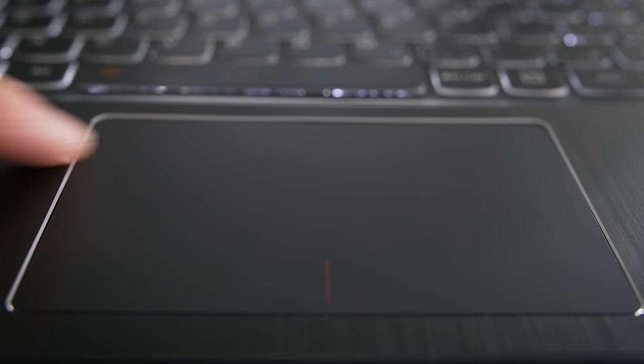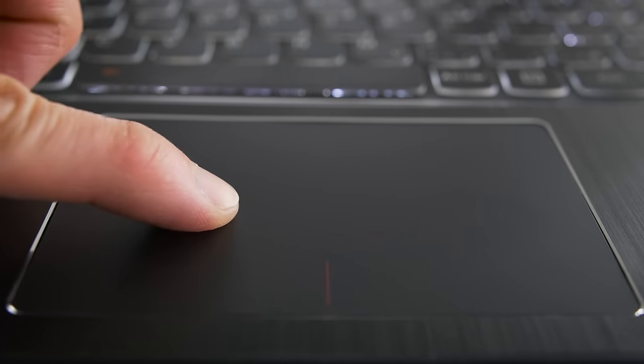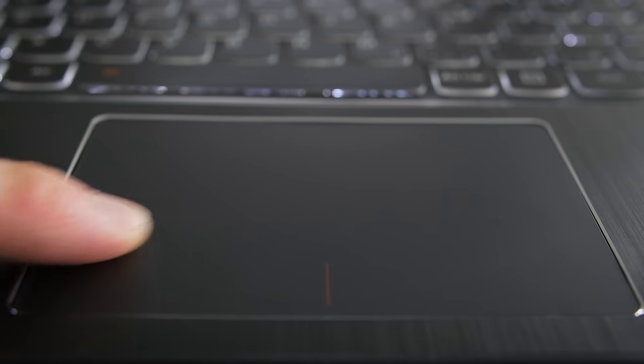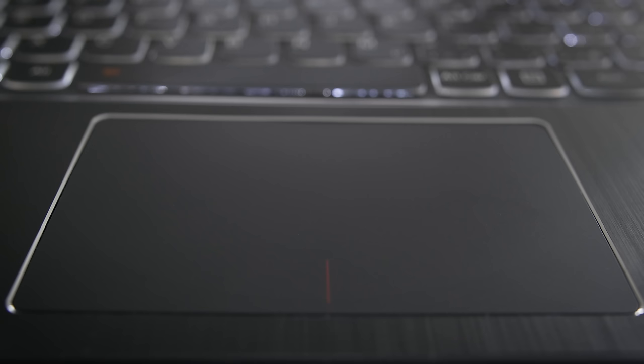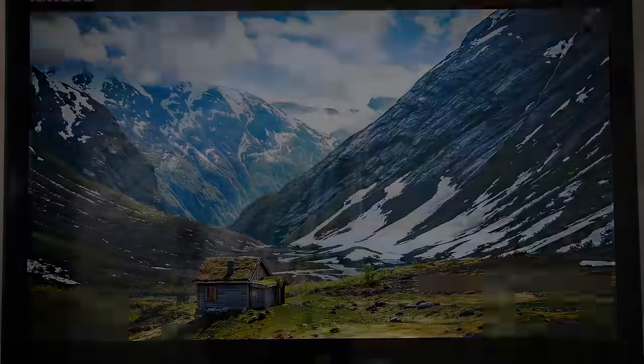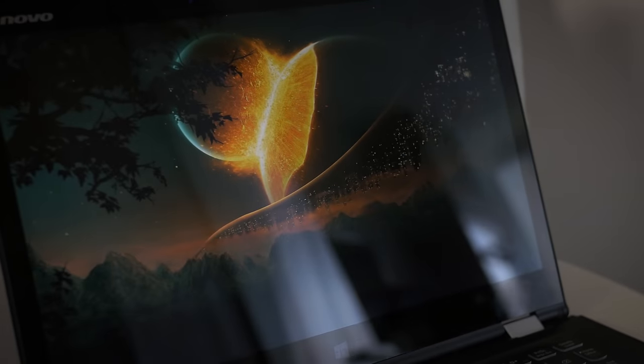The texture of the plastic trackpad is a little too smooth for my liking, and the buttons need quite a bit of force to trigger — more than most laptops — but the tracking is good, and if it's responsive and doesn't skip around, I'm good with it. The screen is a 14-inch 1080p touchscreen with an IPS panel, so the contrast and viewing angles are really good, but it's not a very bright screen. It's fine indoors, but outdoors or in a bright environment you might have a tough time, especially with that glossy finish.